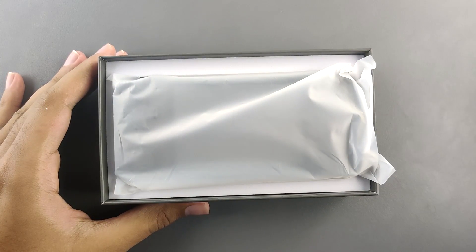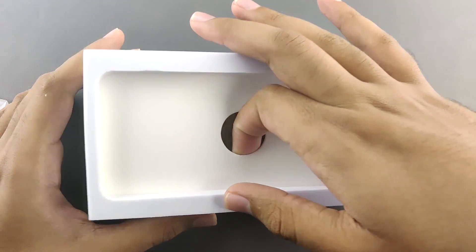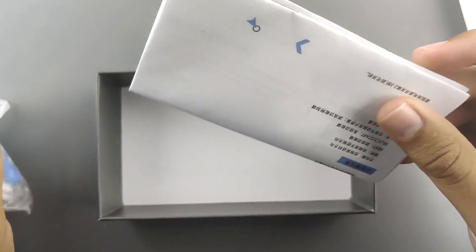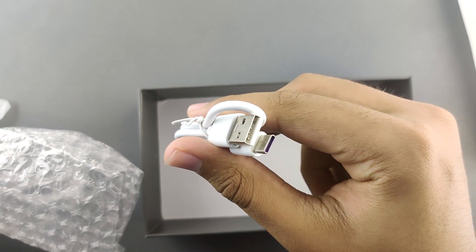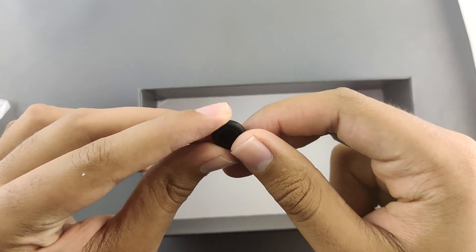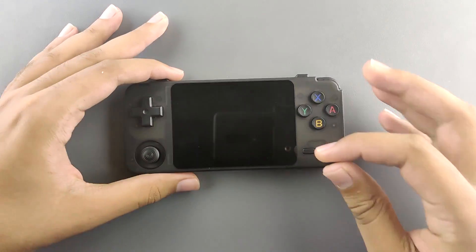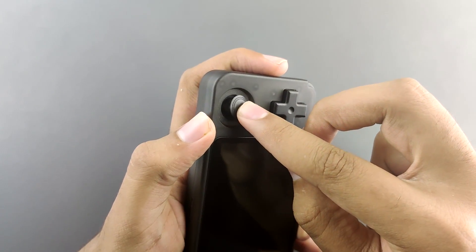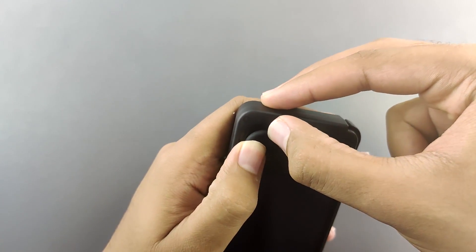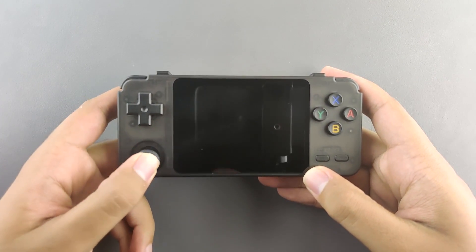Opening the box we have the handheld itself. Underneath is a compartment with a bag containing a user manual, an SD card reader, a USB Type-C charger cable, and the nub. The nub makes the analog stick a lot more comfortable — out of the box the stick is quite plasticky and not grippy enough, even with its grooves. With the nub on, it feels like a world of difference — a lot better.